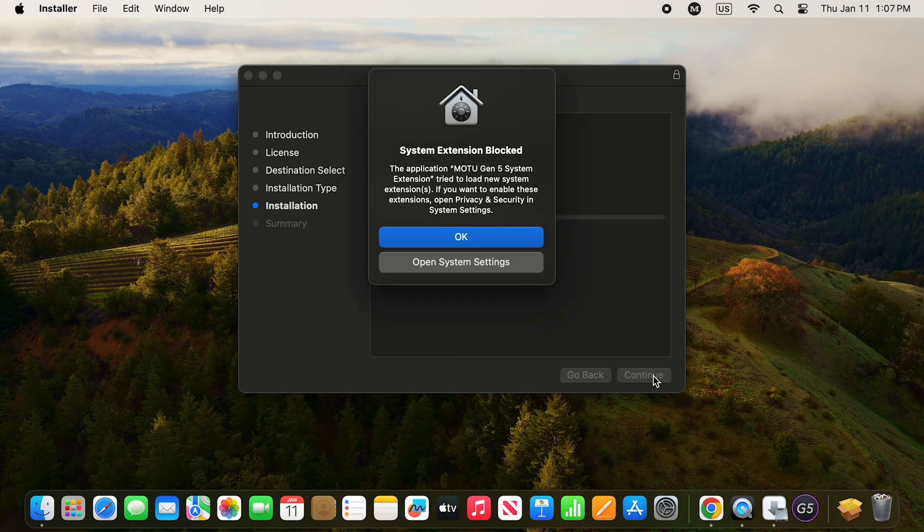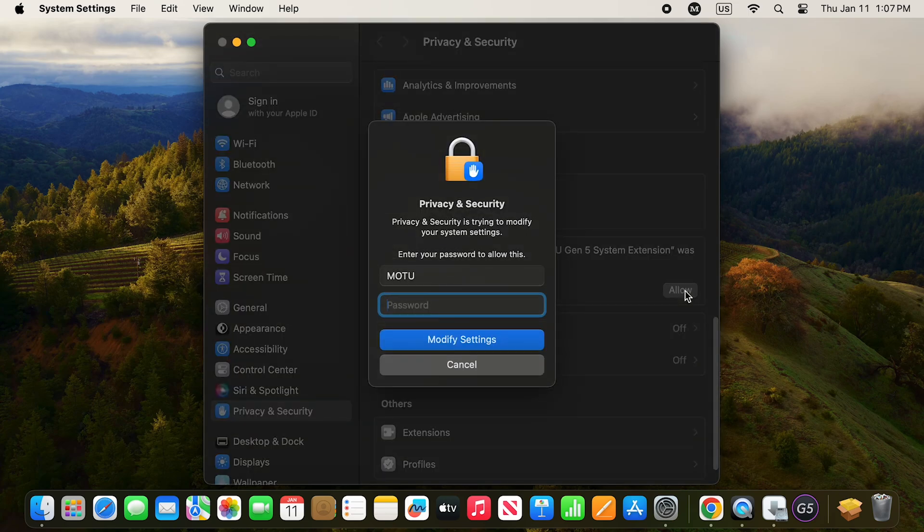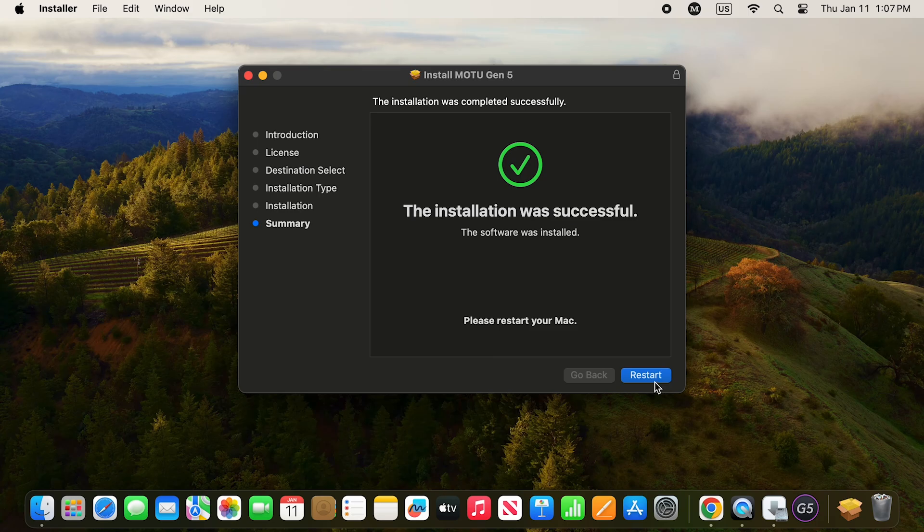While installing, keep an eye out for a standard macOS message asking you to allow the Motu driver to run. Depending on your operating system version, the layout and wording of this message looks slightly different. Regardless, you need to click the button that says Open System Settings. This will take you to the macOS privacy and security settings. You should see a message that says 'System software from developer Motu was blocked from loading.' Click Allow, enter your macOS user password, and click Modify Settings. After doing so, close the settings window to go back into the driver installer to complete the installation successfully, at which point you can restart your computer.